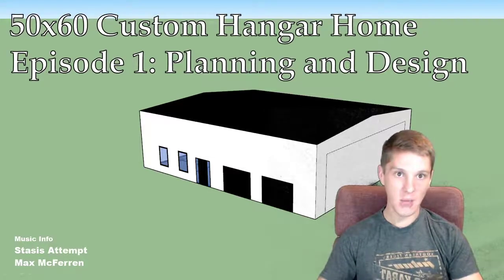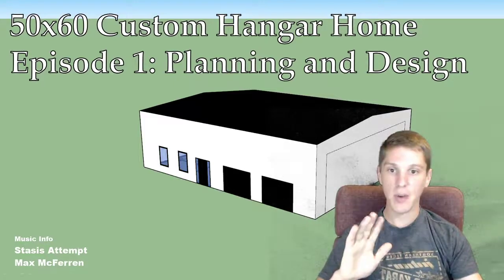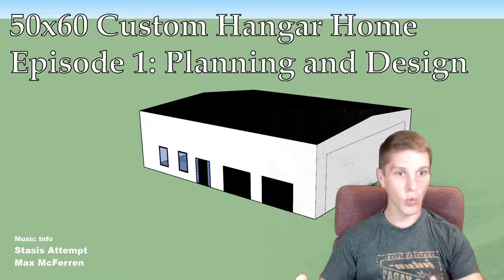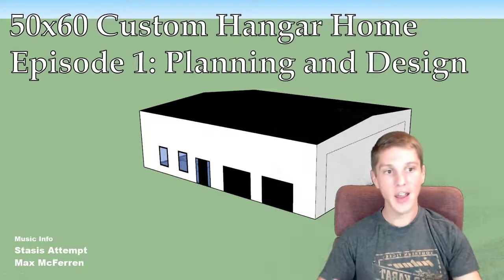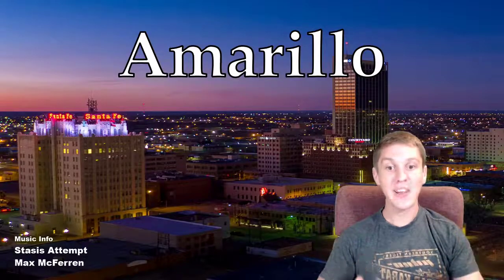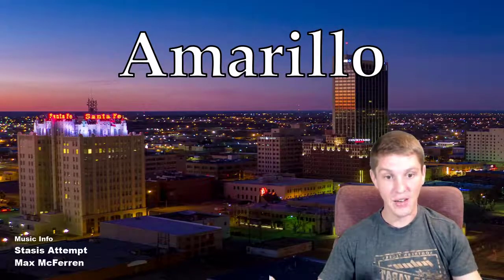If you don't know what a barndominium is, it's essentially a metal barn or a post frame barn that you then finish out the inside just like you would a normal living space. So how did we land on wanting to build a barndominium? Well, my wife got a job in Amarillo. And once you get outside the city limits, it's essentially flat farm ranch land.